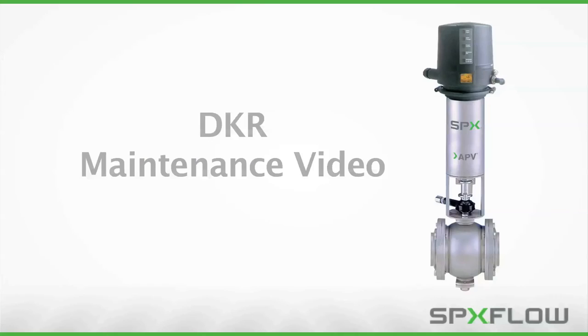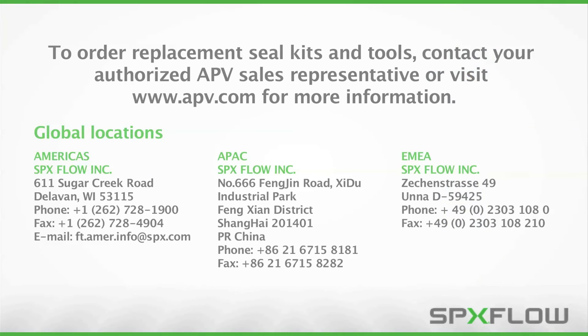Following these procedures will help you properly maintain your SPX-Flow APV DKR valves to maximize operating life and maintain process integrity. To order replacement seal kits or tools, contact your authorized SPX-Flow or APV sales representative or visit www.apv.com for more information.